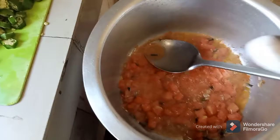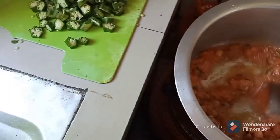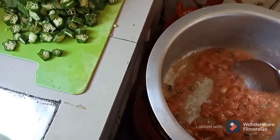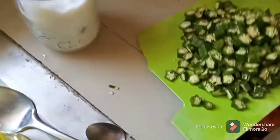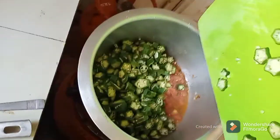We can now put our salt — just a little salt, not much of this. Without wasting time, the mabenda goes in.